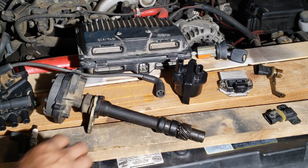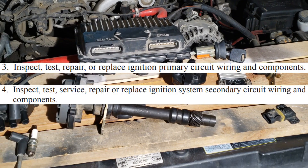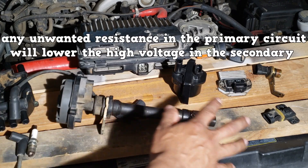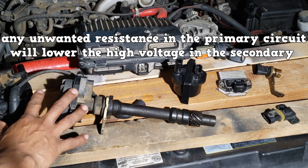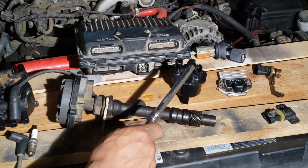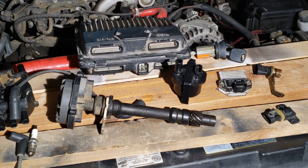You will not be tested on how to set base timing — it is not on the task list. You should be more concerned with diagnosing problems in the primary and secondary circuits. Any unwanted resistance in the primary circuit will lower the high voltage in the secondary. For example, corrosion on the ignition coil's terminals. One volt of unwanted voltage drop can potentially lower secondary high voltage by as much as 10,000 volts.